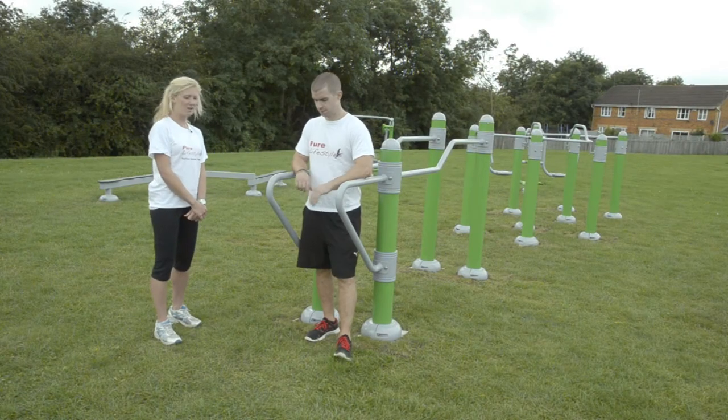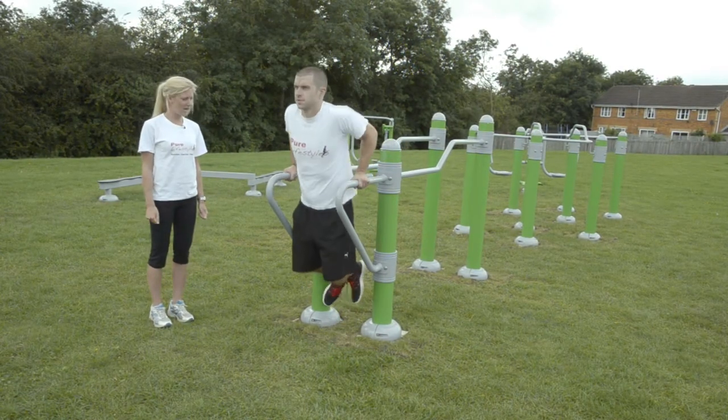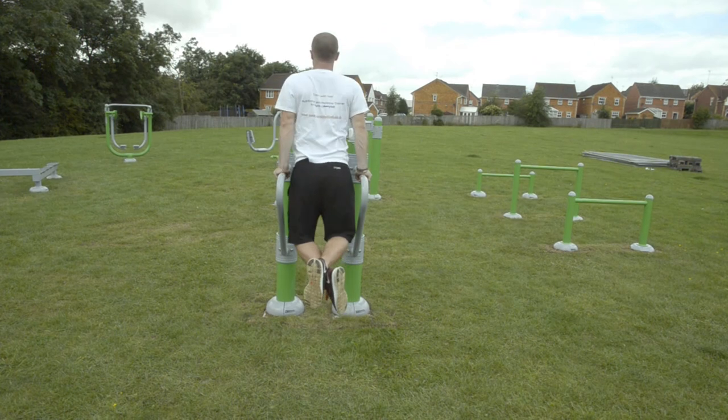On the inline parallel bars you can do some dips — taking your whole body weight up onto your hands and then just slowly dipping down and up. Keep your elbows locked into your side so you're going to get right into the back of your arms.